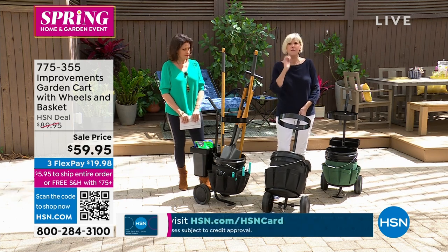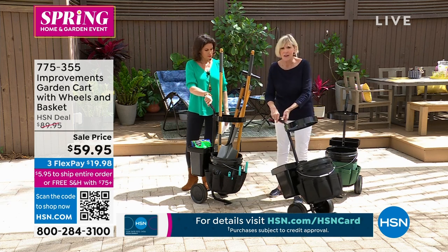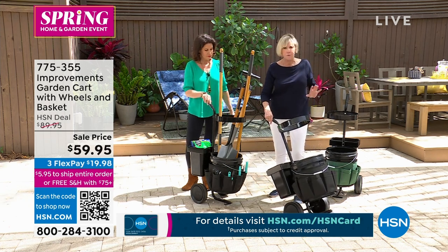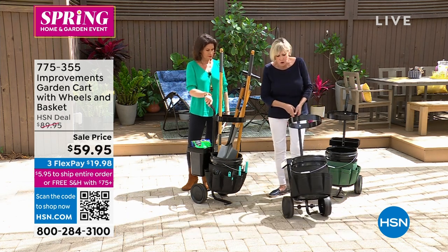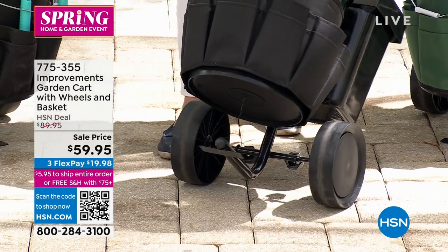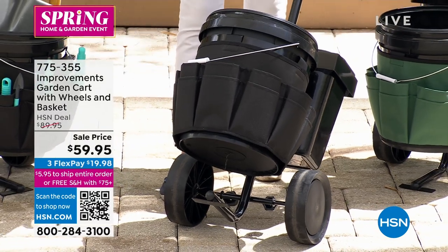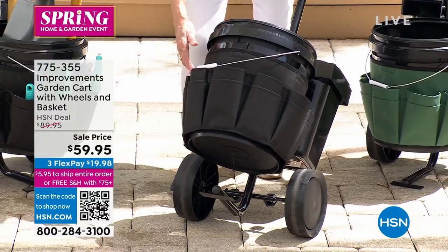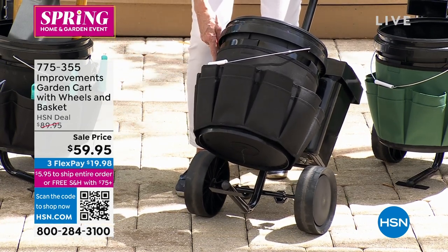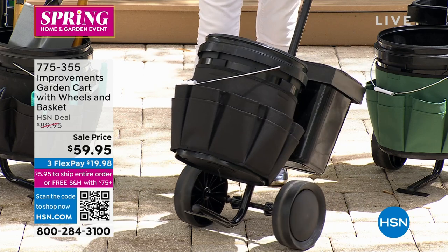It does everything you need for gardening. First, it stands about four feet high. You've got seven and three-quarter inch wheels on the bottom with a two and a half inch wide tread, so they are going to go over virtually any surface. There is a tool belt for all of your tools — 16 separate pockets — held in place by a hook and loop closure. It can go around the ring on the bottom, or if you're working at a potting bench, you can move it up.